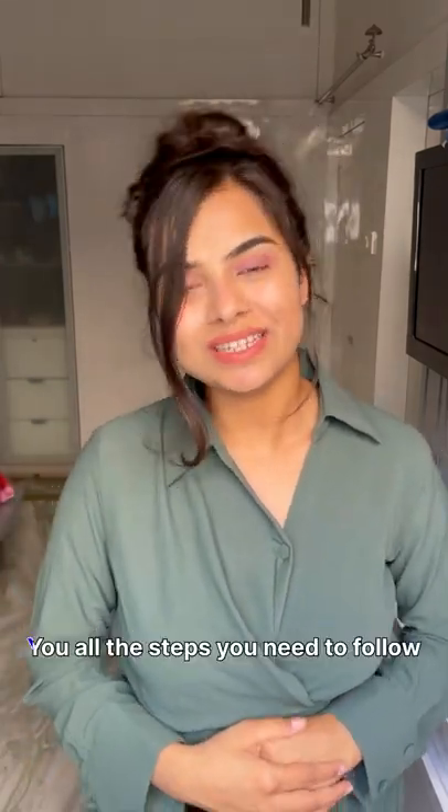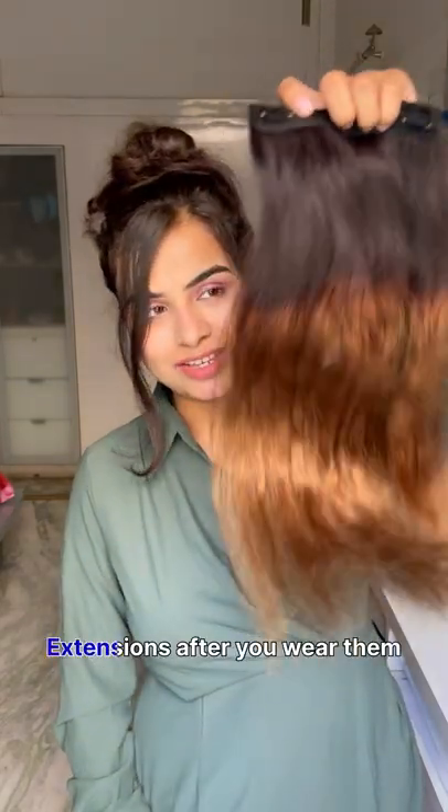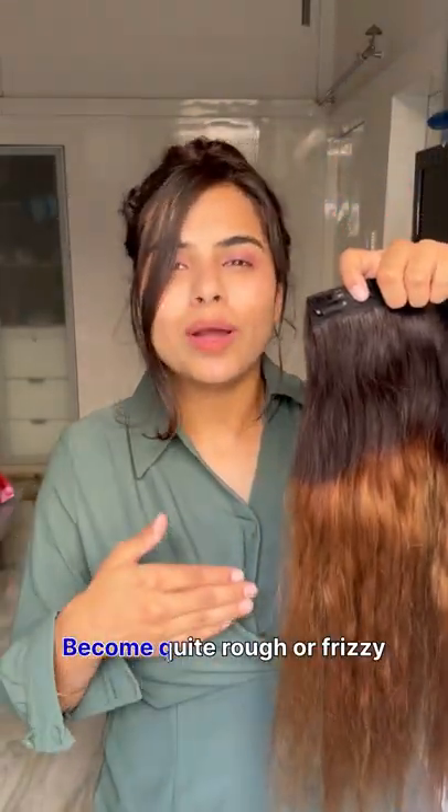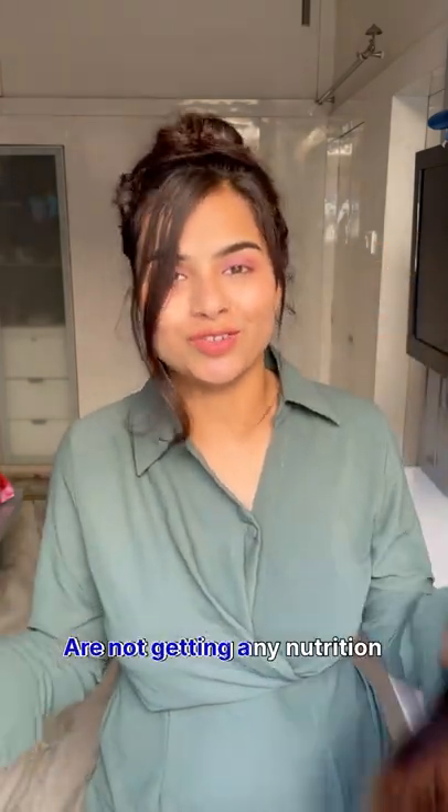Hello girls, I am here to share all the steps you need to follow to condition your human hair extensions after you wear them several times or when they become quite rough or frizzy, which is very common as they are not getting any nutrition.